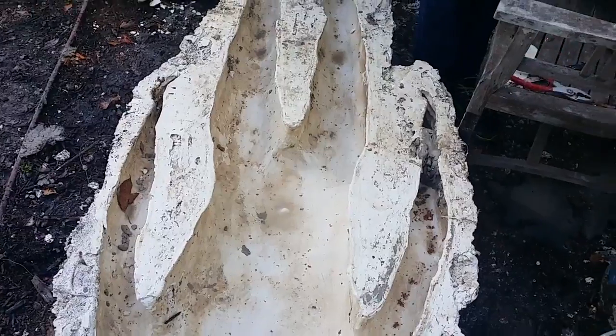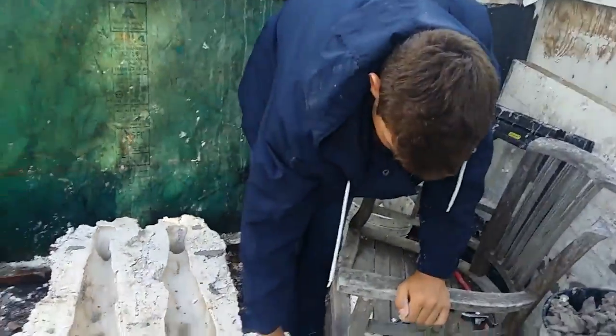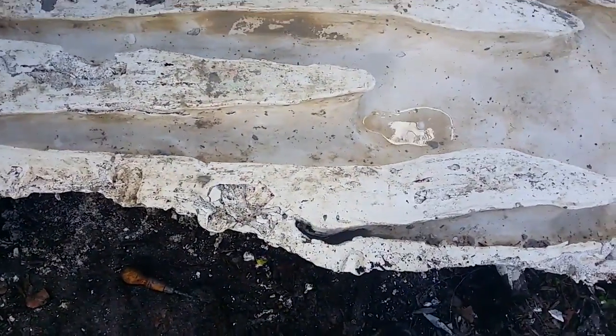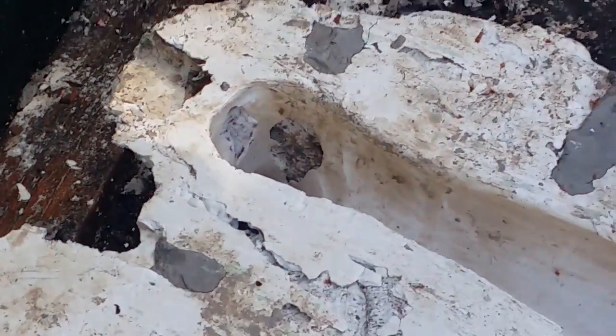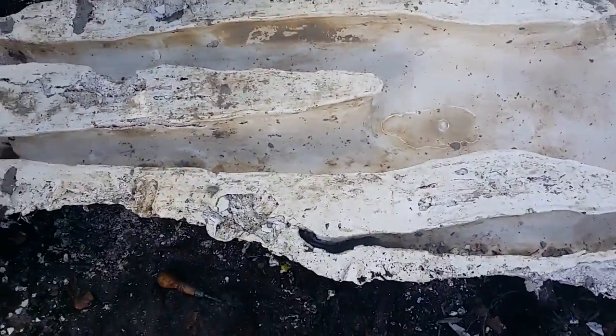A few days have passed — me and my partner got busy with school — but now we're back to work cleaning out this mold. I'm not too happy with the way the hands are turning out, or with all the casting issues we had. Things like that really could have been avoided, so we'll have to patch those up in post.